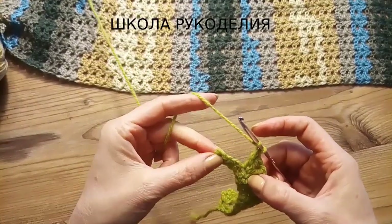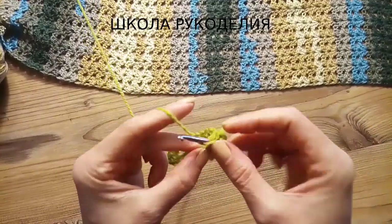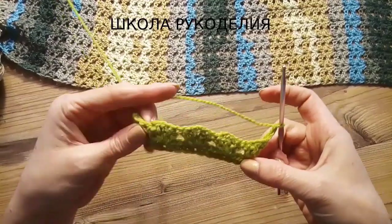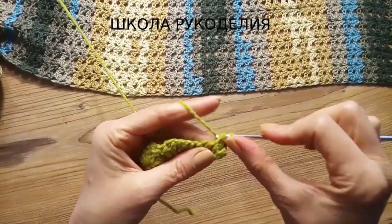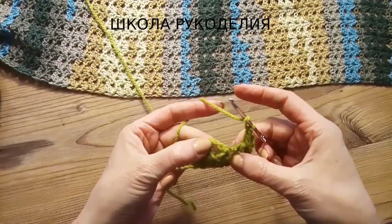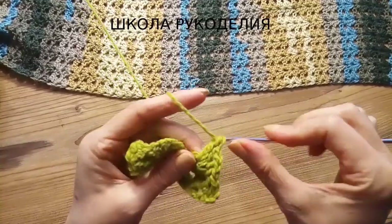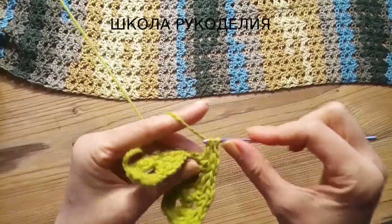Раппорт состоит из 4 петель. В конце каждого ряда вяжем 2 столбика с накидом в последнюю петлю, делаем воздушную петлю и ещё 1 столбик с накидом как кромочный. Затем 3 воздушные петли подъёма, поворачиваем. Со второго ряда вяжем уже не в петлю, а в дырочку между двумя столбиками с накидом — 2 столбика, воздушная петля и ещё 2 столбика с накидом. Вот весь наш узор, вяжется очень просто.